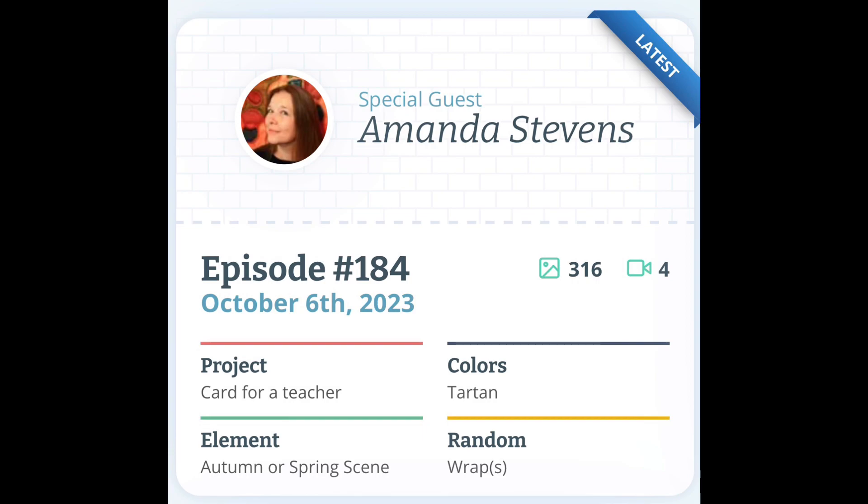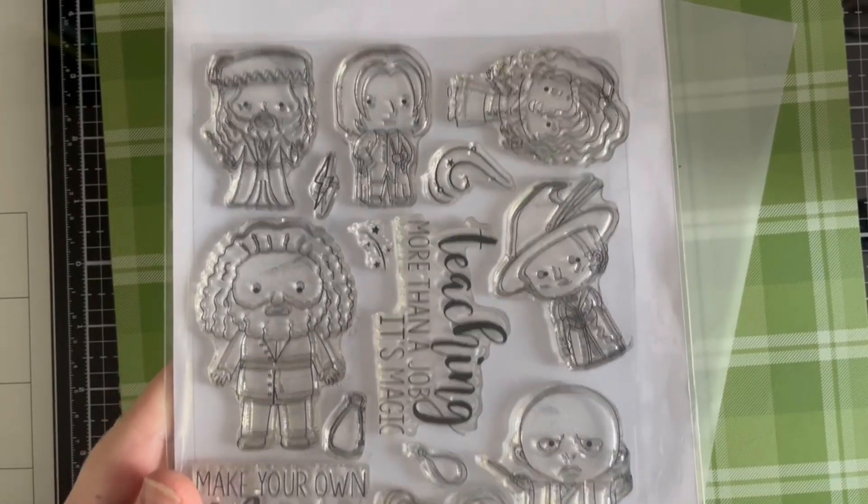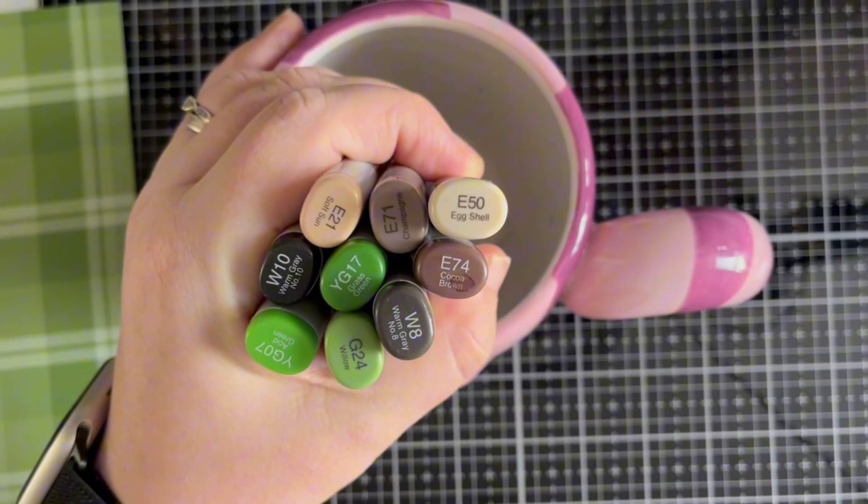The parameters can be seen on the screen. For this card I used the Kindred Stamps Masters of Magic, Lawn Fawn Vellum, and a piece of patterned paper from the Lawn Fawn Favourite Flannel range. I have also added in a shot of the Copic colours that I intend to use to colour the image. Other items used will be listed throughout the video and can be seen in the description below.